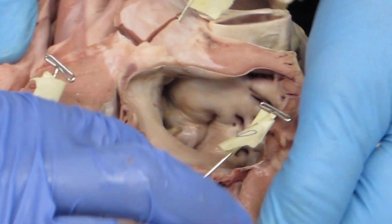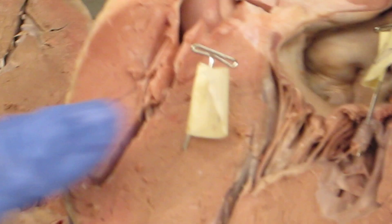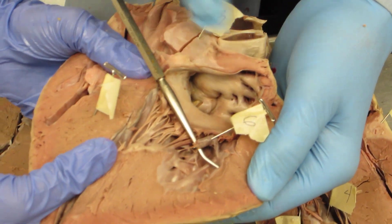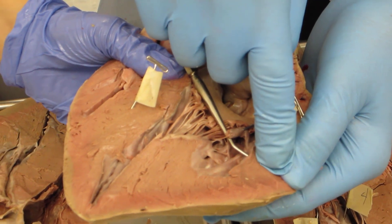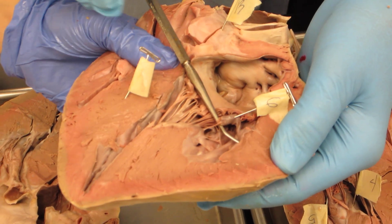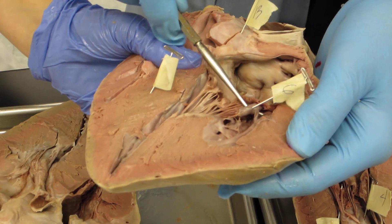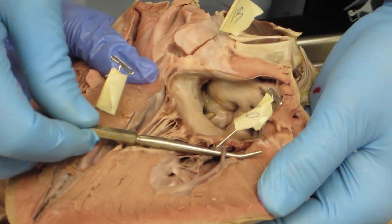So then we have the moderator band, which we found right in here. We only had one moderator band. There it is — number six. It connects the wall of the ventricles to the septum, and it adds strength. That's a good one, nice and thick. And here's a branch of it — see the variations?